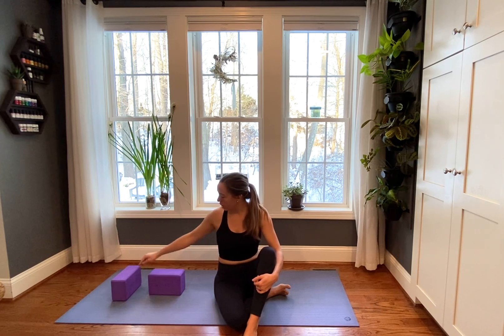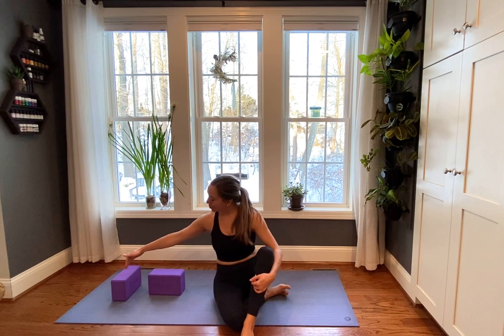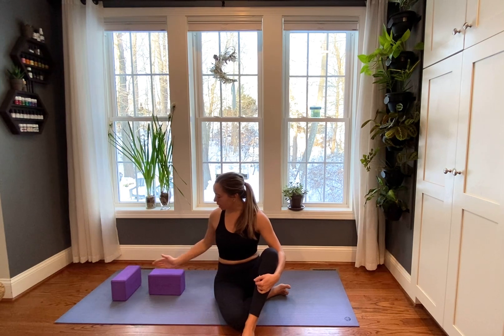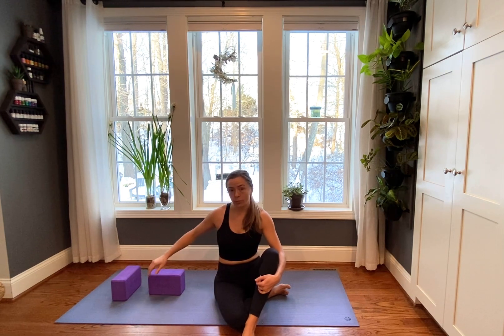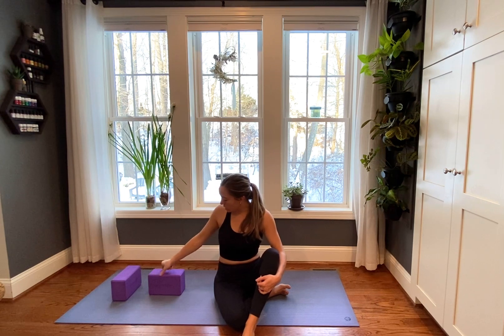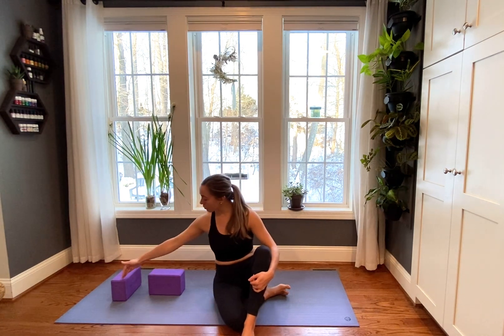For this variation you're going to want to bring your blocks towards like a capital T — one parallel to the back edge of your mat and then one about the length of your mat. We're going to press our shoulder blades down to this first block and then rest our head on the back block. If you don't have blocks or don't feel like doing this, there are so many different options, so I'll walk through them — just be patient.